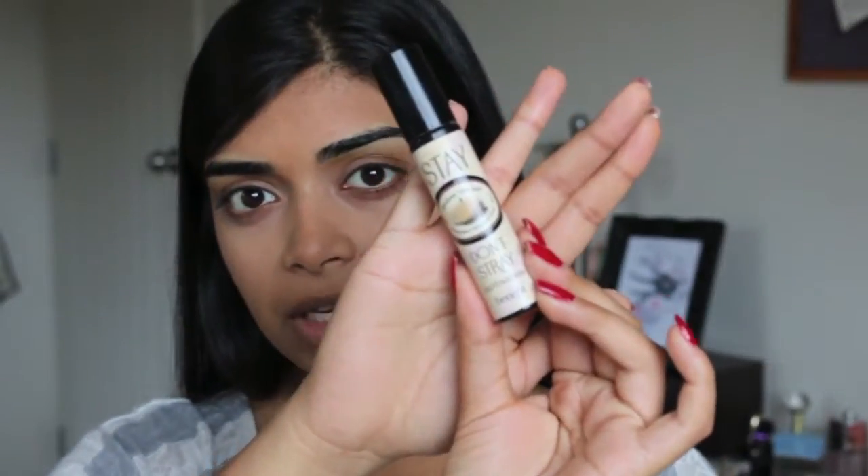Right now I've been using the Stay Don't Stray Primer by Benefit in Light Medium. We're just going to blend it out with our finger.